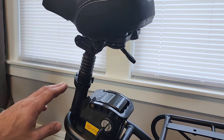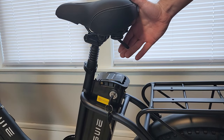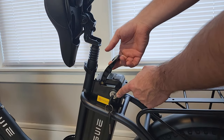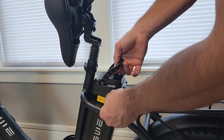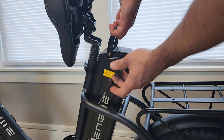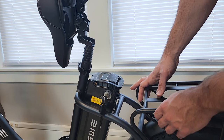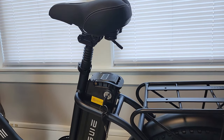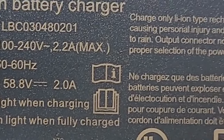The suspension seat post does add a lot of seat height, so if you're a shorter rider this bike may not be ideal. To remove the battery, press down the latch underneath the seat, the seat folds up, then push the key in to unlock, slide the battery out, push it back in, lock it, put the seat back, and you're ready to ride. The charger included is a 2-amp charger.